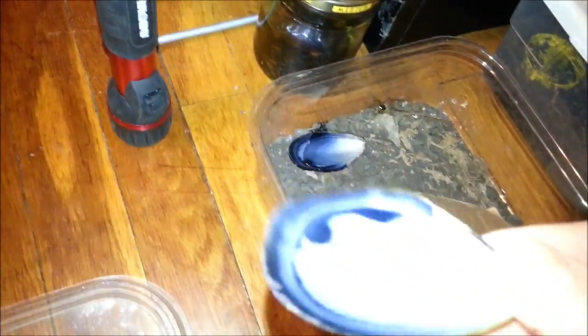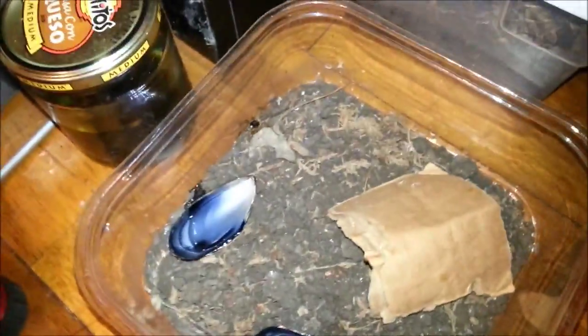So you just take your shell and then you rinse it out real well. And then after you rinse it out real well, you can fill it with water. And just put it down on the dirt like that, like so. And you'll get yourself a water dish for your spider.